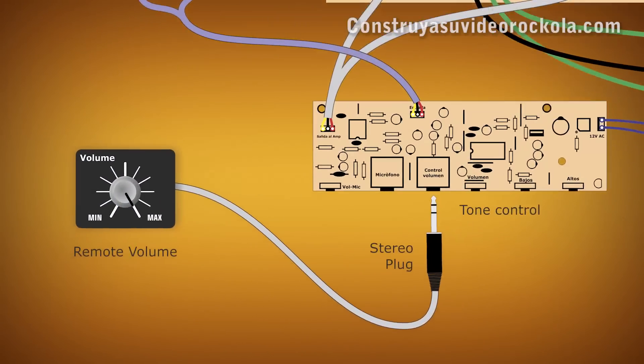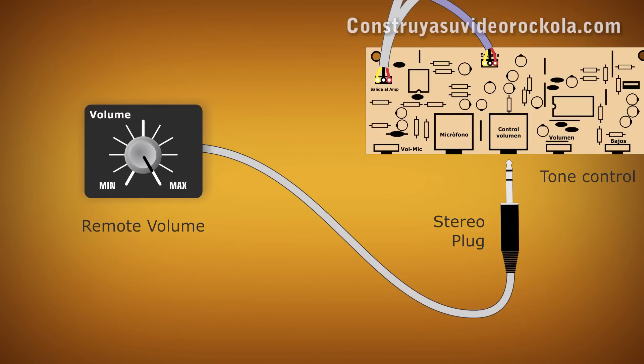CONSTRUCTION. The first thing you should understand is that what we are going to do is simply to move the volume potentiometer of the card away, by means of a cable and with a plug that allows connecting and disconnecting the remote volume.